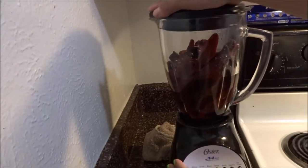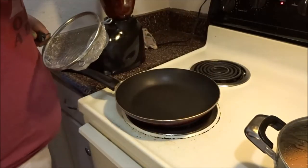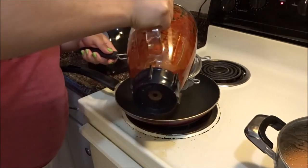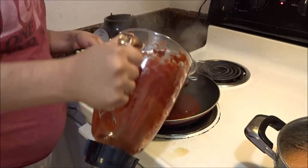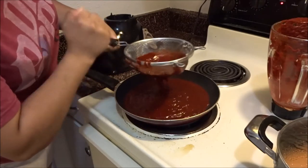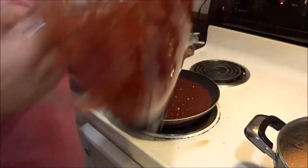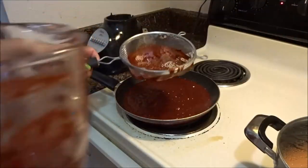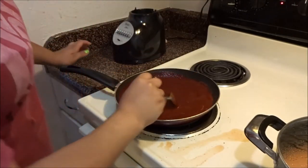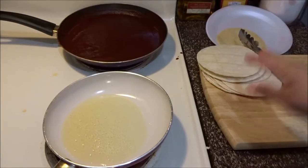Now that it's all blended, you're going to need a colander and pass the sauce through it to remove all the extra skin. If it's too thick you can add water into your blender and use that same water to pass it through. Then go ahead and stir until it starts boiling and bubbling.